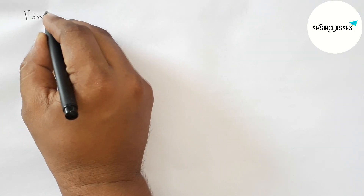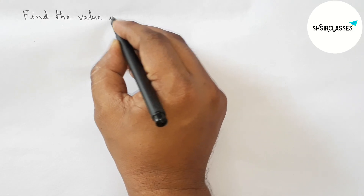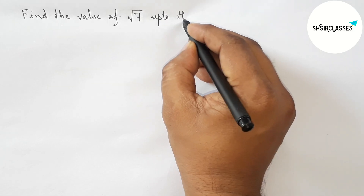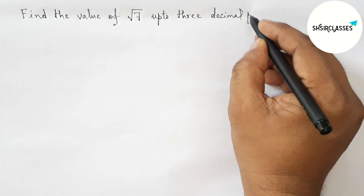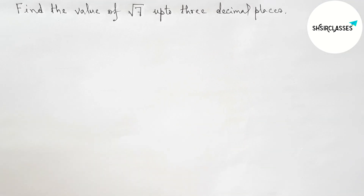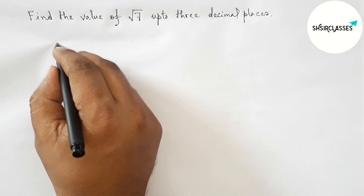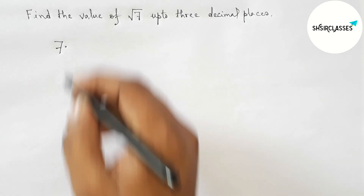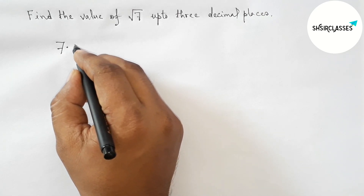Hi everyone, welcome to SI Share Classes. Today in this video we have to find the value of root 7 up to three decimal places in an easy way. Please watch the video till the end. First of all, let us solve this problem. Write down 7 and take the decimal point.